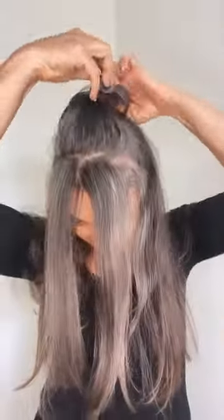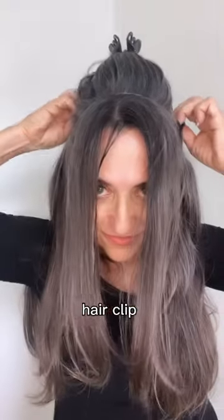Start by combing them out, and then sectioning your hair in the front. Then I just use a claw clip on top to get it up and out of the way. Simply place the nylon wire where you sectioned your hair, clip around the back, let your hair out of the claw clip, and you're done.